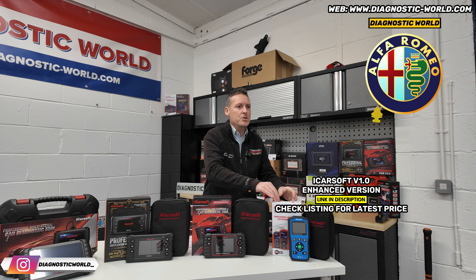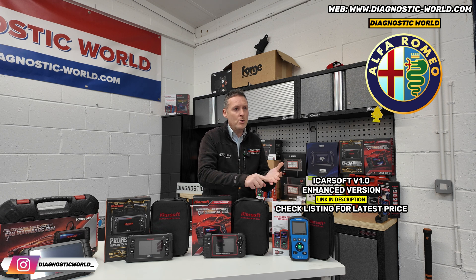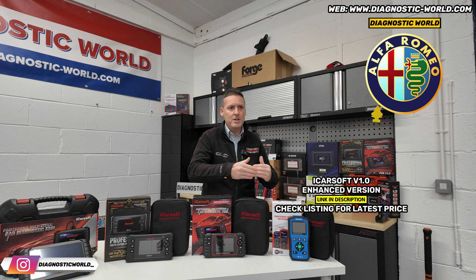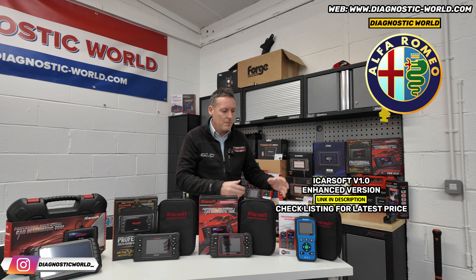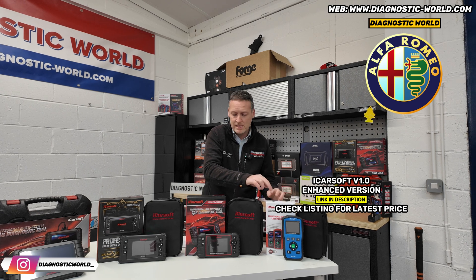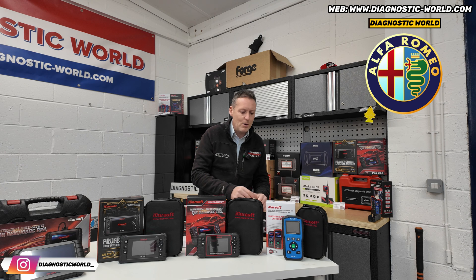I should also mention this tool does the oil service reset as well. Maybe that's not enough for you — maybe you're looking for something a bit more powerful than that. In that case, I'd certainly recommend the version 3.0 tool.